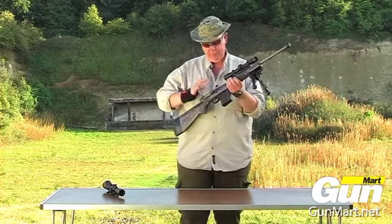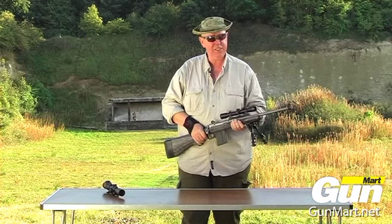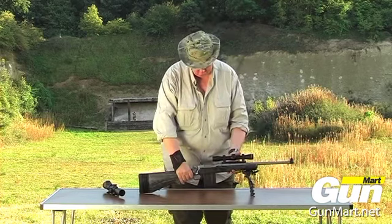Though looking a little odd, this little optic is easy to shoot with and it's good for 100 yards, 150 yards — which is not too much of a problem.